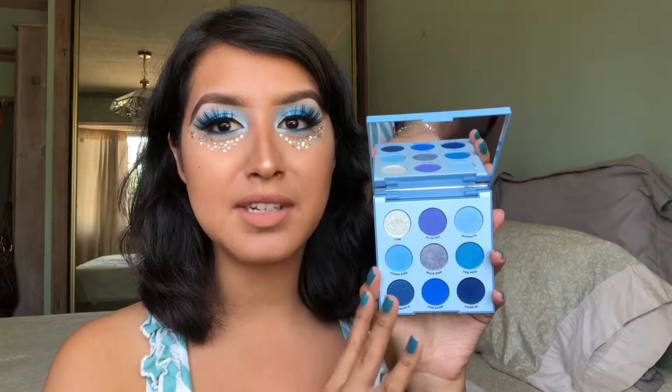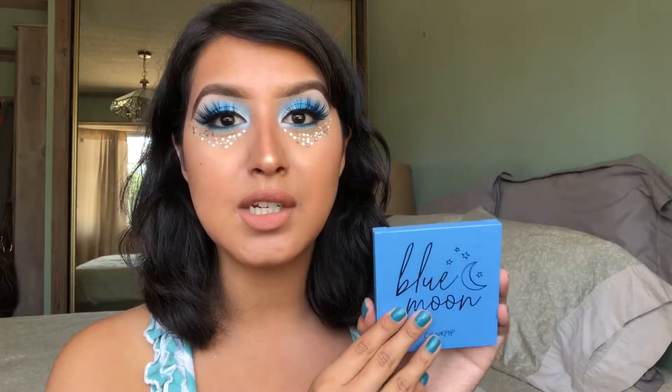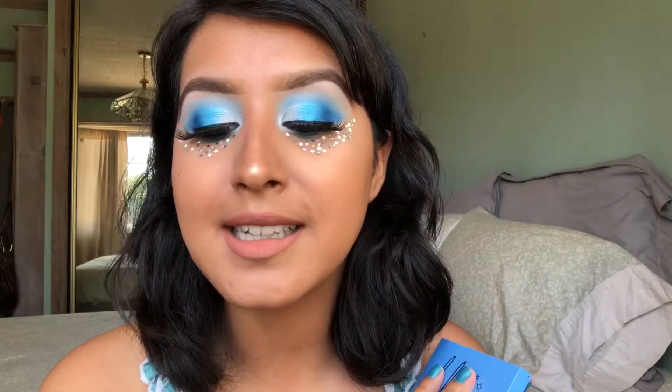Hi there you guys! Welcome back to my channel. So for today I'm going to be showing you guys how I did this eye look right here. For this look, I used this palette right here. This is the ColourPop Blue Moon Palette. I pretty much use every single shade in this palette except one at the bottom, but I did try to use as many shades as I could possibly use for this look. So if you guys want to know how I did this blue eyeshadow look using the ColourPop Blue Moon Palette, then just make sure to keep watching the rest of this video.